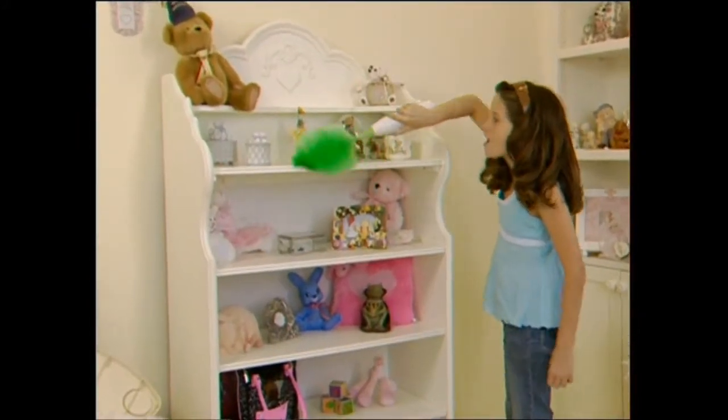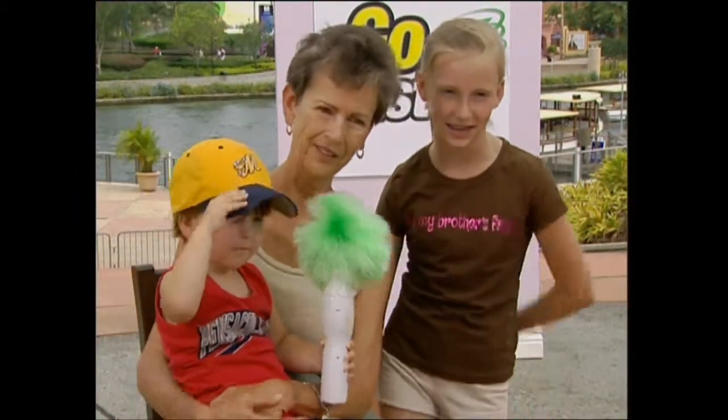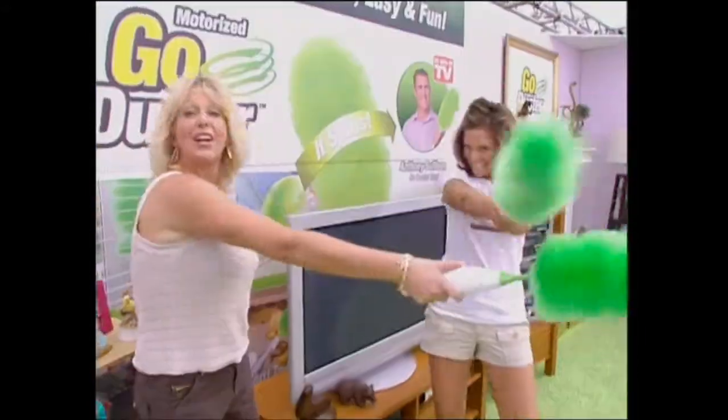Even kids get a kick out of just how easy the GoDuster is to use. Fast, easy, and fun — I think you could get addicted to dusting. With the battery power, there's no effort. One little easy touch, click, and you're done. I can dust a whole lot more in a lot shorter time. GoDuster!